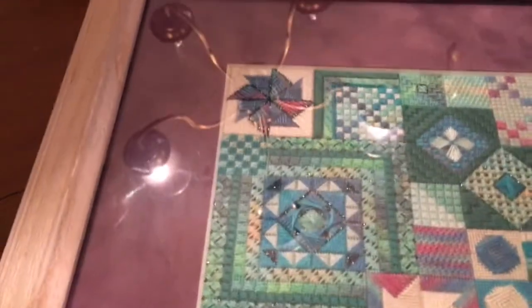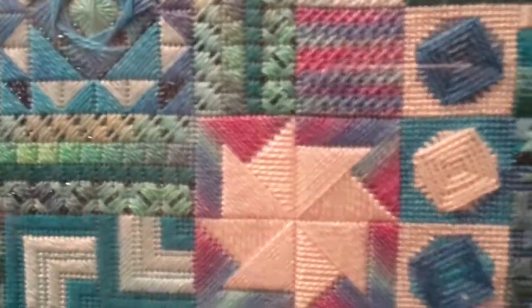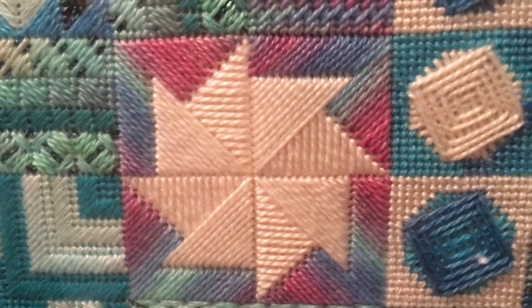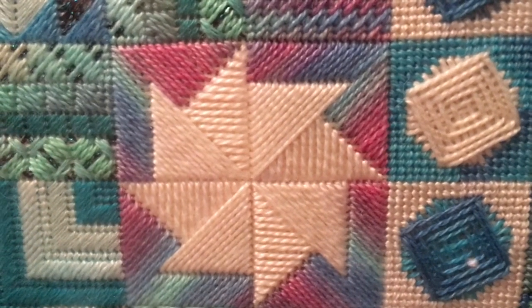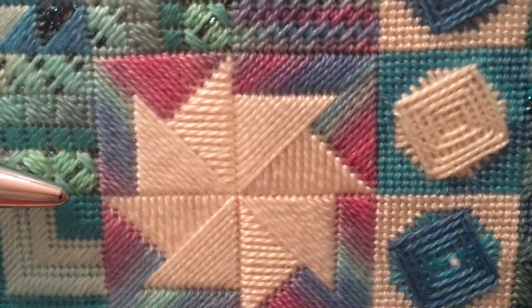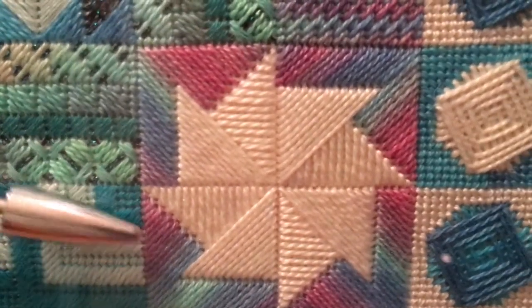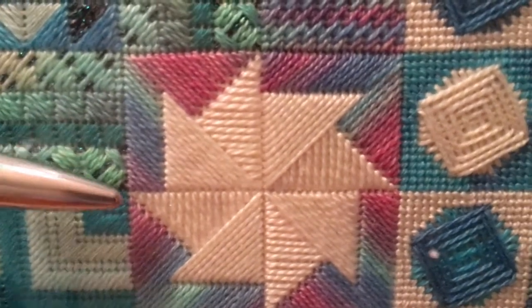The third stitch in our tour of Mary's ten favorites is the Milanese Pinwheel. A Milanese stitch makes a triangle and can be done on the diagonal or on the horizontal or vertical. If you do it on the diagonal and then again on the horizontal or vertical and put them together, you get a pinwheel. Look at what a statement it makes on a piece of canvas. This one is done in all the same thread — probably a pearl cotton.